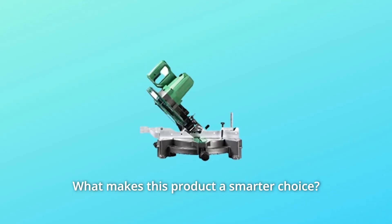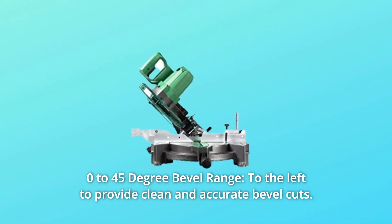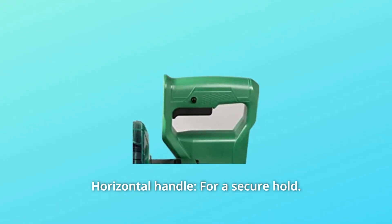What makes this product a smarter choice? Number 1: 0–45 degree bevel range to the left, to provide clean and accurate bevel cuts. Number 2: Horizontal handle for a secure hold.